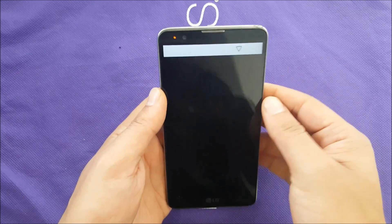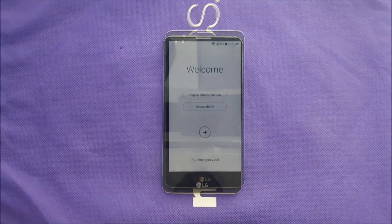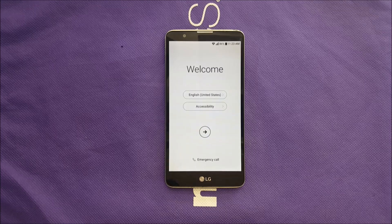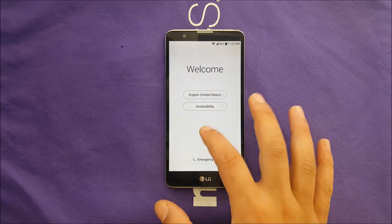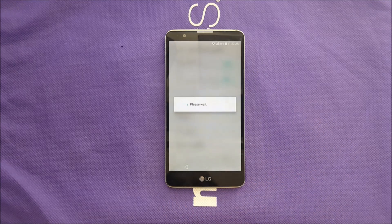Once sign-in is done, you need to restart your device. Do a regular restart, and we'll come back after the restart.